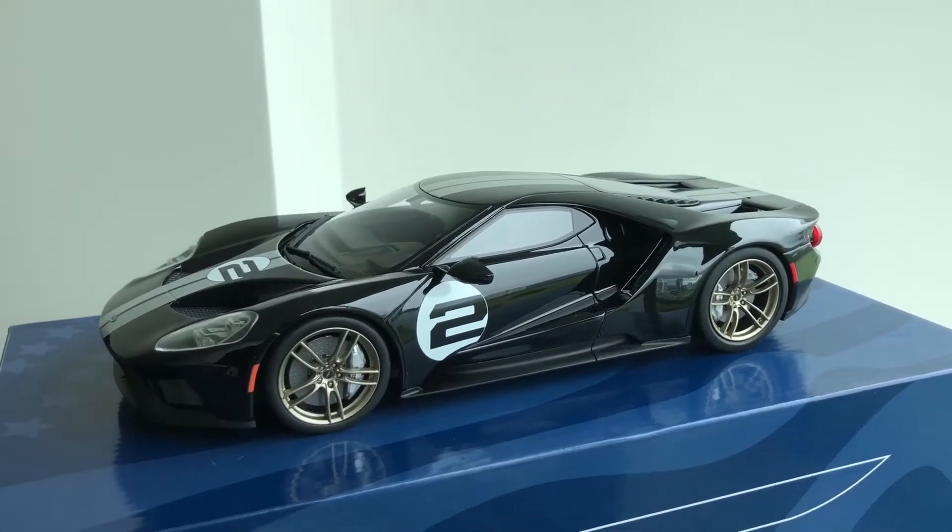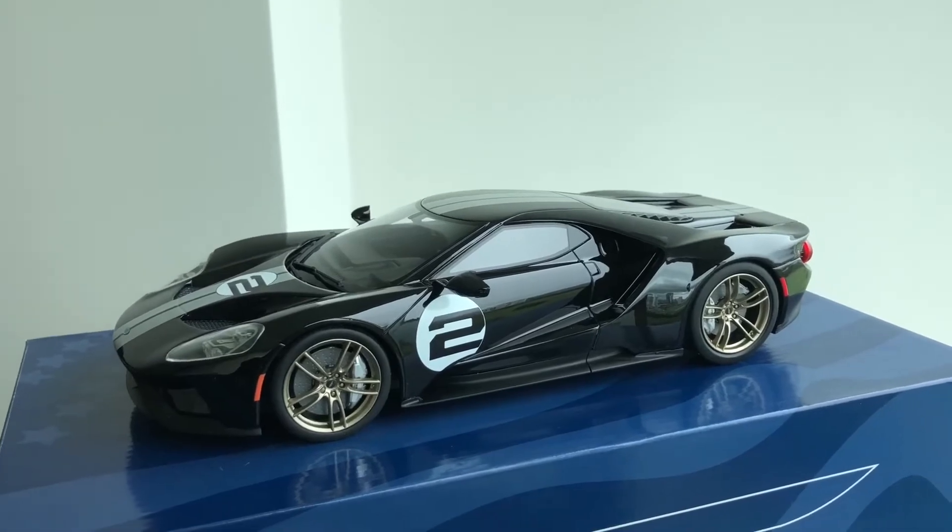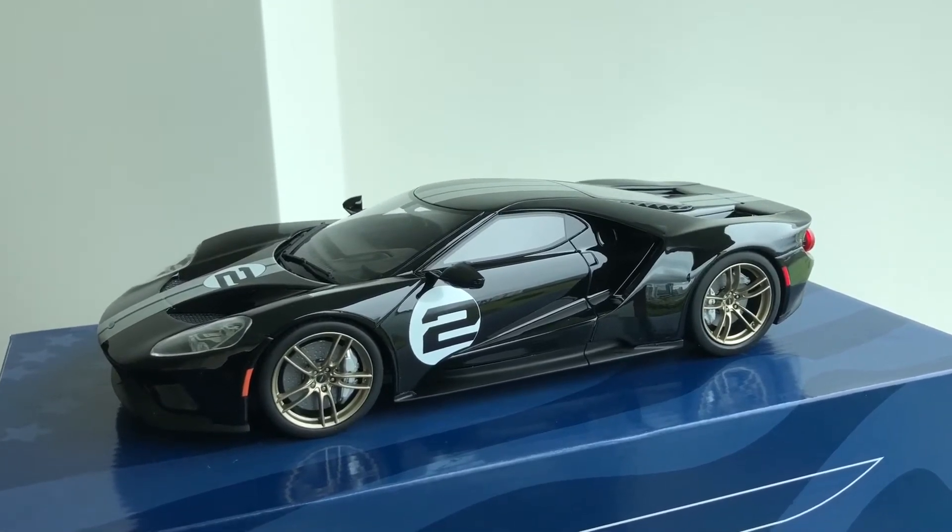I've waited for this one since February. It's January now — I only just received it, but it was well worth the wait.